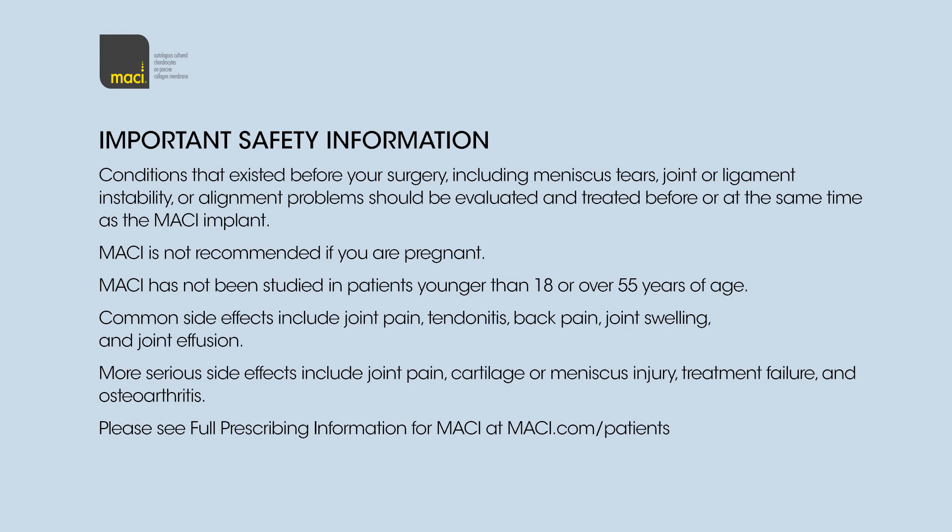Macy is not recommended if you are pregnant. Macy has not been studied in patients younger than 18 or over 55 years of age. Common side effects include joint pain, tendinitis, back pain, joint swelling, and joint effusion.